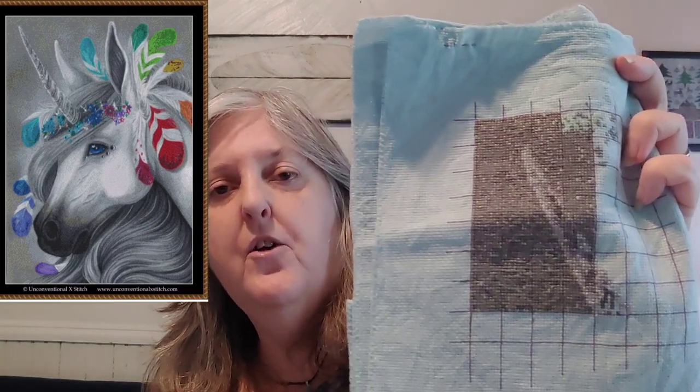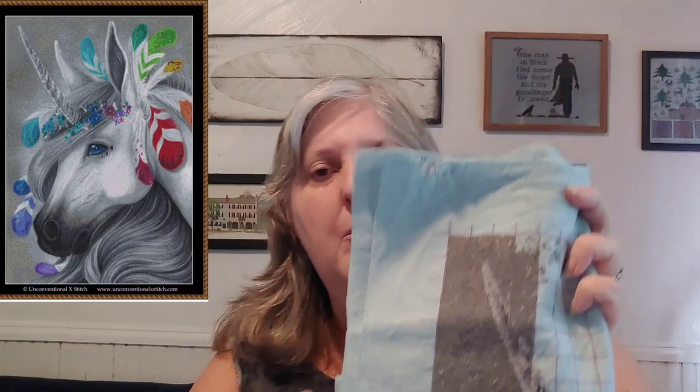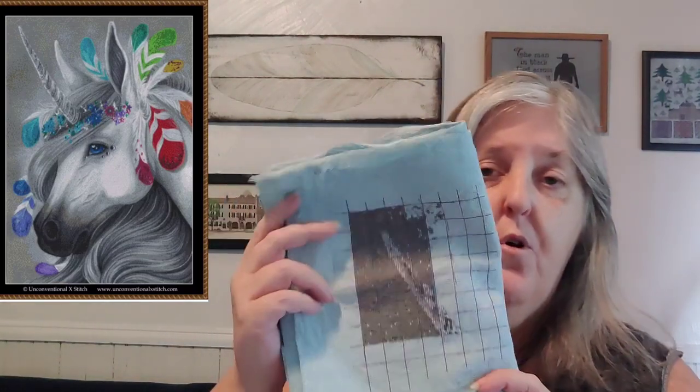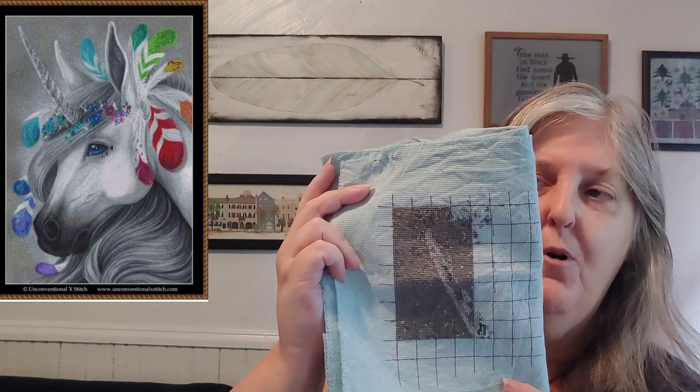The next one is by Unconventional X Stitch. This is Rainbow Feather Unicorn, the artist is Magdalena Orwaska. I have 3.31% done and still have 85,000 stitches. You can see the unicorn's horn is coming in. The fabric is a Zweigart 18 count that I lightly dipped in teal because I was thinking there'd be a lot of white with the unicorn, but instead it's mostly grays. It's fun working on the teal fabric as opposed to always working on white.